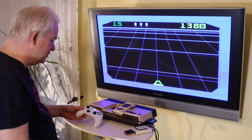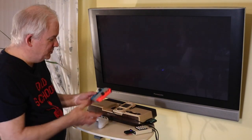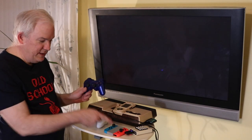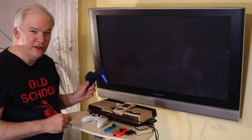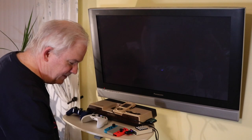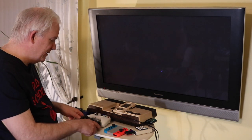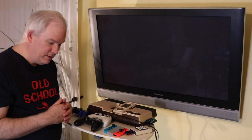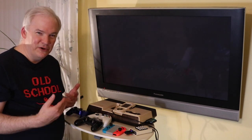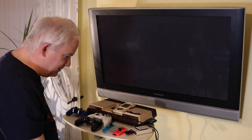The 8bitdo Retro Receiver is compatible with Switch controllers, PS4 controllers, and PS3 controllers — though PS3 requires initial PC setup. It also works with Wii U wireless controllers. It's pretty awesome to play Intellivision games with current-day controllers — who would have thought?